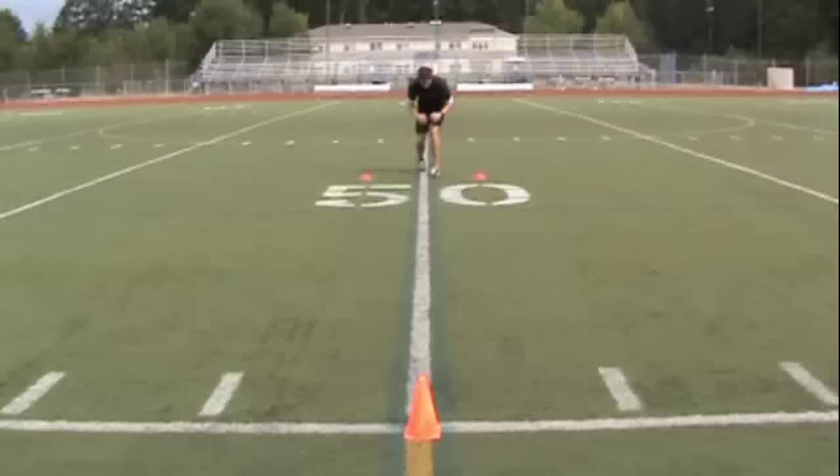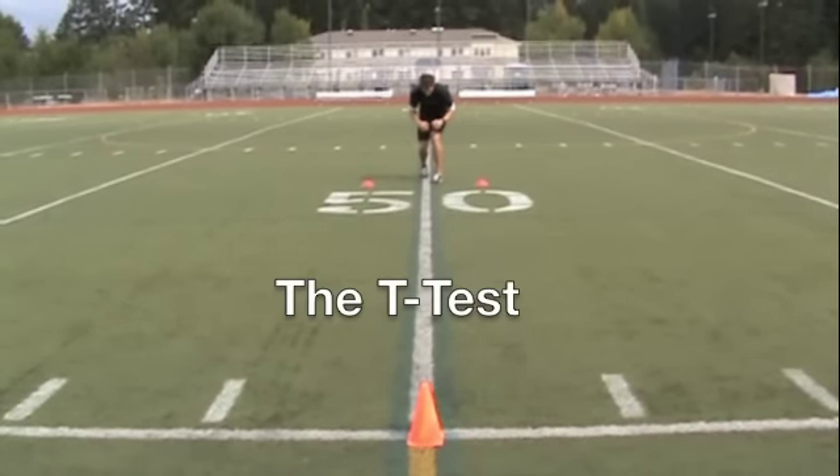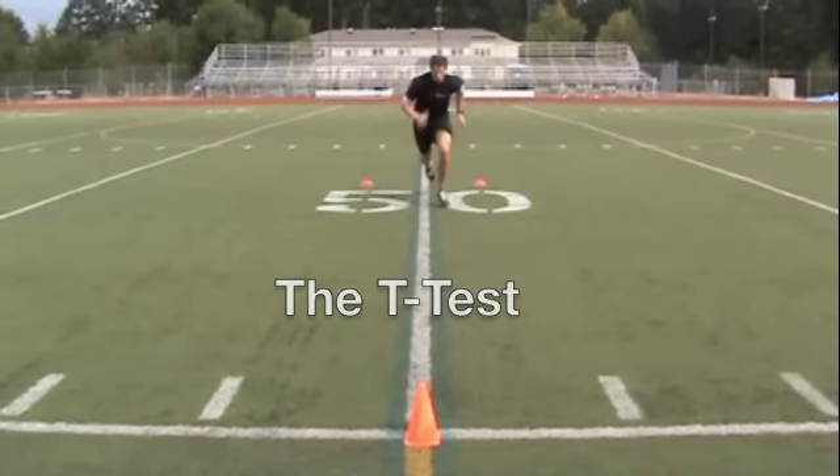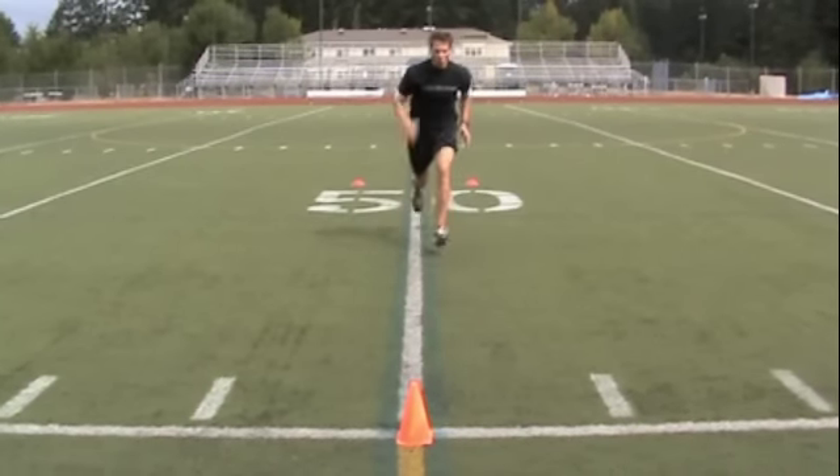A simple way to measure agility is with the T-test. You're going to have four cones arranged in a T-shape. You start off by sprinting forward 10 yards.